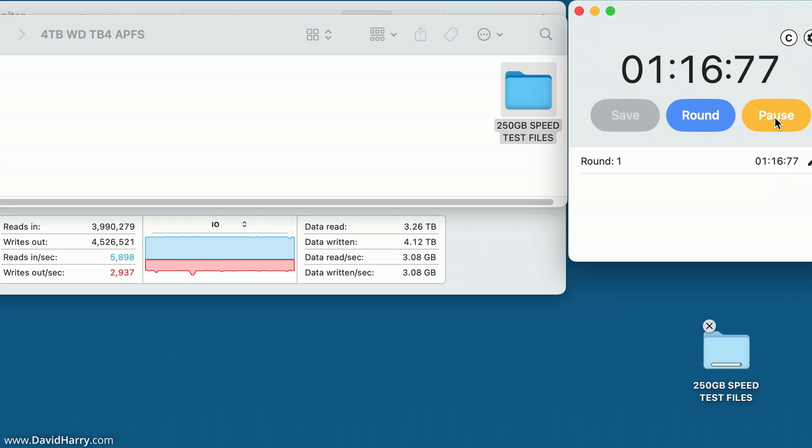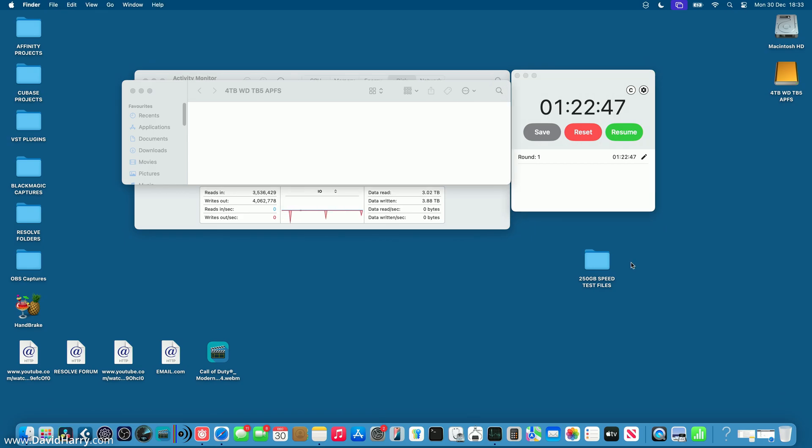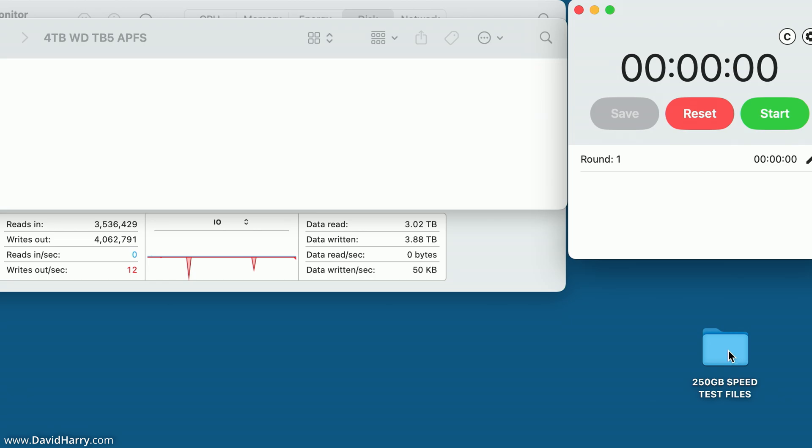The Thunderbolt 4 read test completes — I'm rounding that to 1 minute and 23 seconds, so 83 seconds. Now I swap the Western Digital SSD out of the Thunderbolt 4 enclosure and into the Thunderbolt 5 enclosure. This ensures I'm testing the exact same physical SSD — not just the same model — between the two enclosures. The SSD has also been formatted to APFS in the new enclosure.